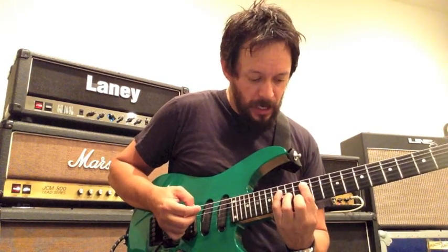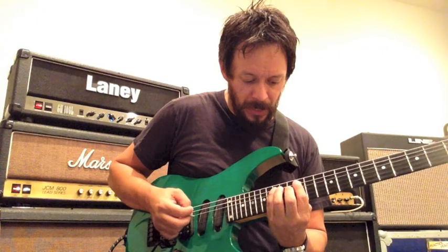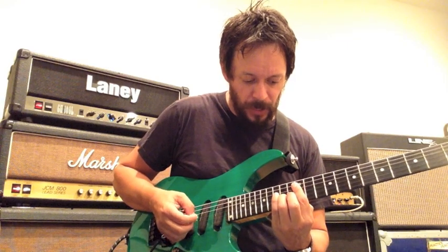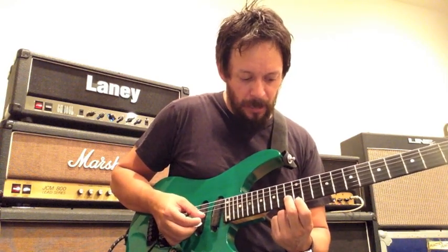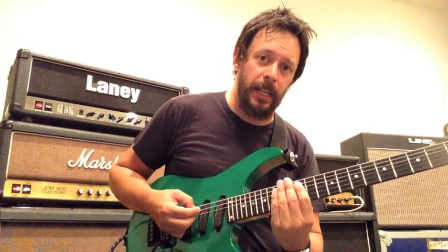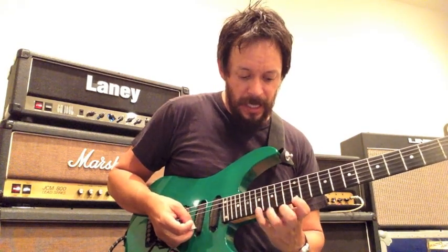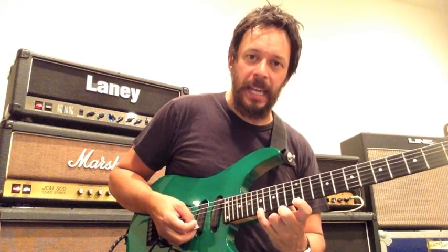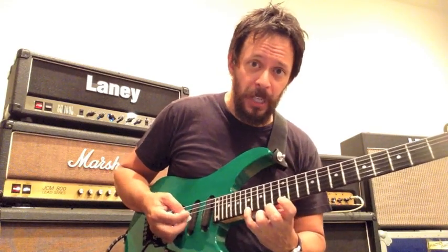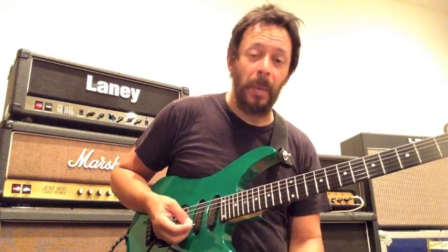For the A minor arpeggio, I'll call out the frets and strings: 12th fret A string, 15th fret A string, 14th fret D string, 14th fret G string, 13th fret B string, and 12th fret high E string. The notes give us our A minor triad: A, C, E, A, C, E. I'm also going to stretch with the fourth finger and grab an A at the 17th fret on the high E string. So there's our full minor arpeggio shape.